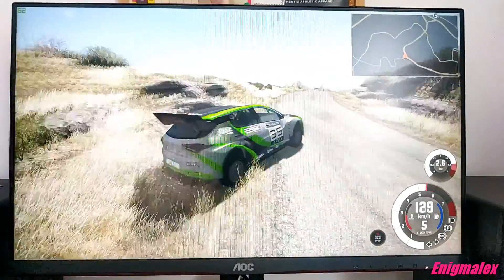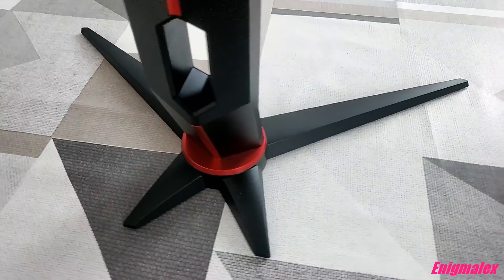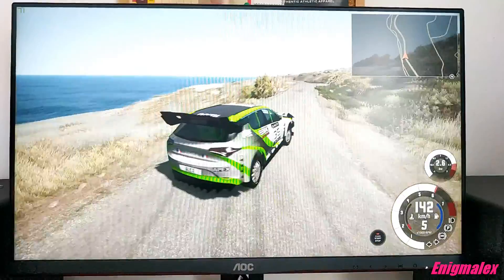This monitor covers 126% of the sRGB color space for more saturated and lifelike colors, but it also has an sRGB mode which limits the color gamut to the standard sRGB space for more accurate color reproduction. However, with that mode brightness is locked.